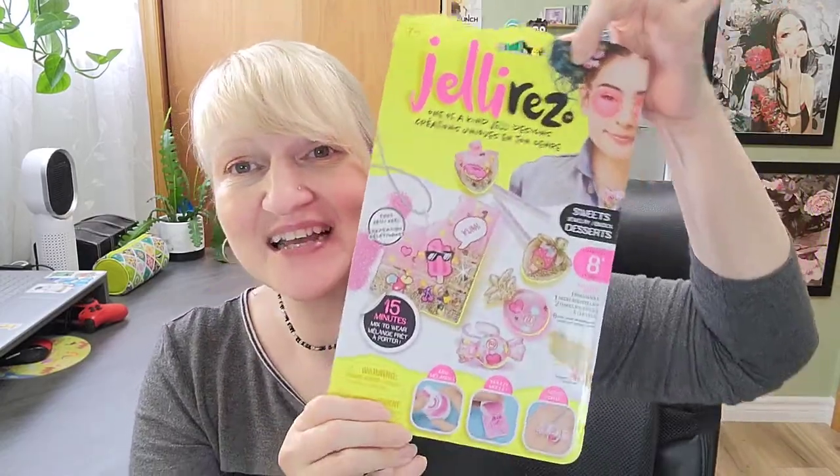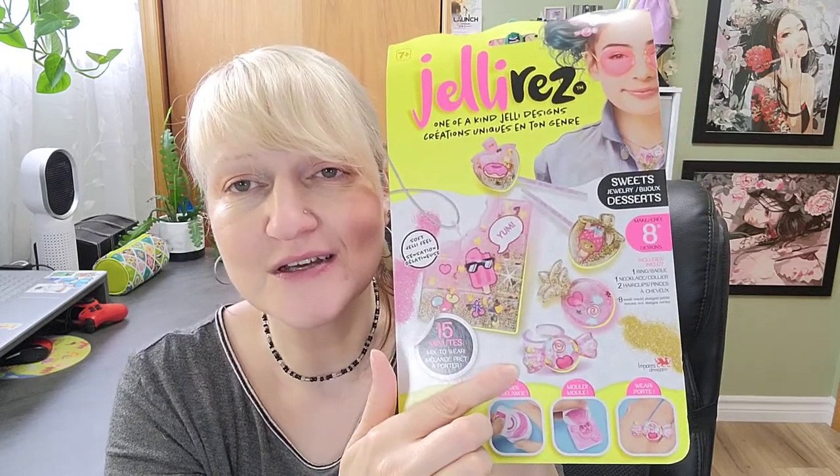My name is Dee and let's get into today's craft. Today we have Jelly Rez! This kind of perked up my curiosity a long time ago, and I finally broke down and bought a kit. It is supposed to be like a softer resin-esque — it has "rez" like jelly — so it's like a jelly resin kind of feel project where you're making charms for some jewelry. You can make one ring, a necklace, and two hair clips. That's right up the old hairstylist alley! It's supposed to only take about 15 minutes from creating it to wearing it, so let's get into it right now.